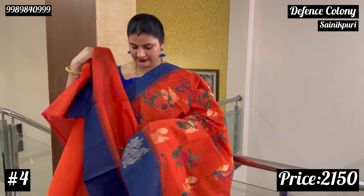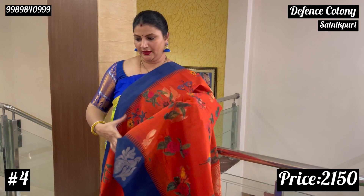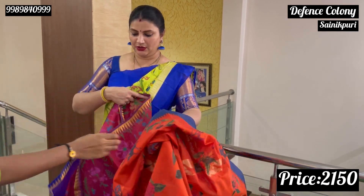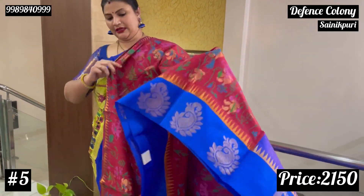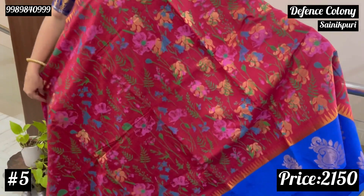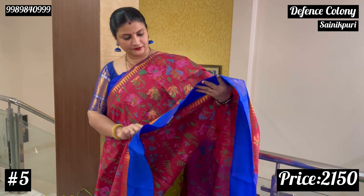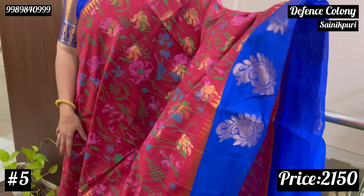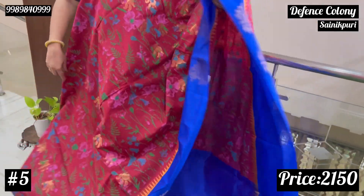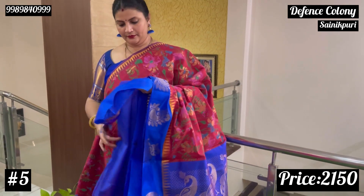This is the same blouse — dark orange and plain blouse. The next combination is the maroon with pineal pink. It's a little different. It's a complete print floral. The motif is floral — it's a flower bunch. Temple border, with the flowers.